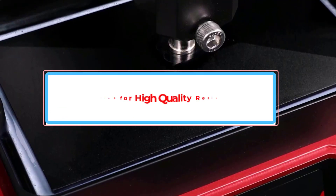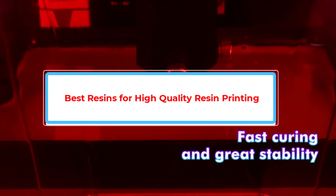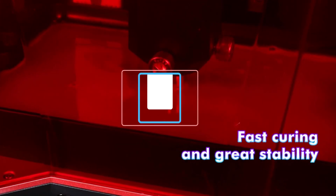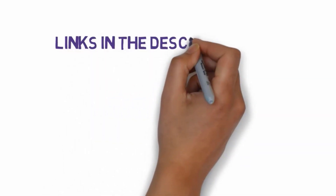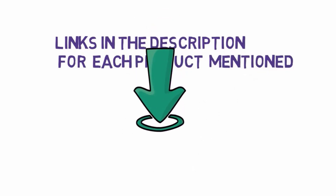Are you looking for the best resins for high-quality resin printing? In this video we will look at some of the best resins for high-quality resin printing on the market. We have included links in the description, so make sure you check those out to see which one is in your budget range.